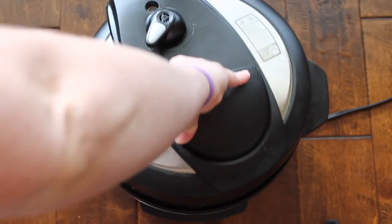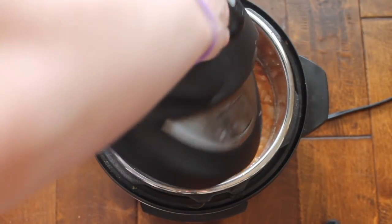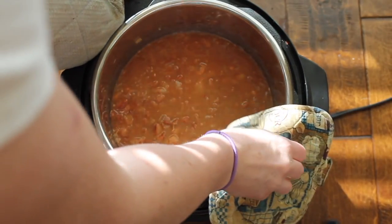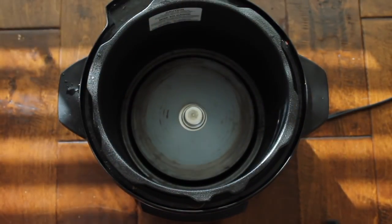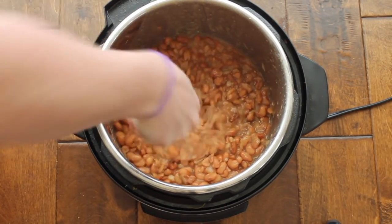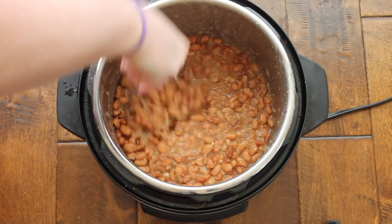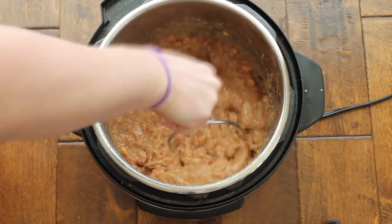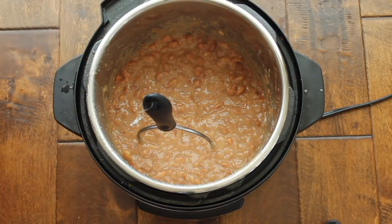I let it stay in there for 15 minutes when I was done cooking, and then I took the lid off. The trick is you're going to drain out the liquid from your beans and then slowly add the liquid back in. I put one cup of liquid back in there and that's how I like my consistency. Then I'm going to smash my beans. If you want it thicker, maybe start with a half a cup and you can slowly add the liquid back in.